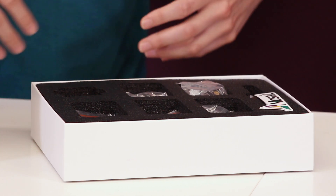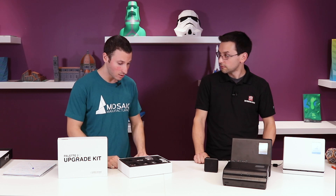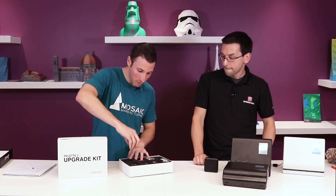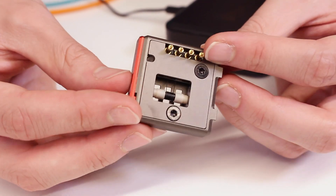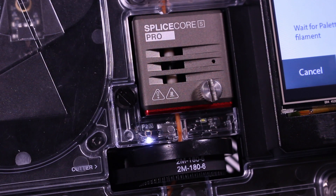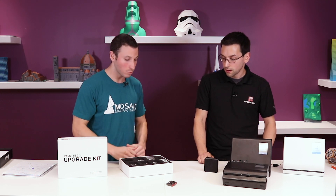Here we have the Palette 2 S Pro upgrade kit. Starting with the most important, we have the all-new Splice Core S Pro — that's the part that actually gets us that extra speed improvement. Still aircraft-grade aluminum, helps with cooling, incredibly optimized. We have a new red tab in the front as well to easily distinguish it, and that is what's giving you that performance improvement.